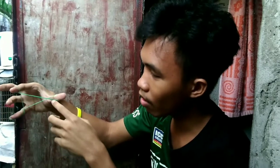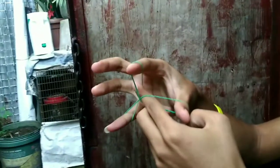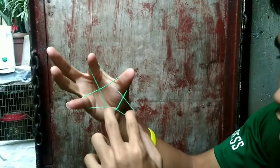Then twist to put the hole of the rubber band onto the smallest part of your finger. Then on the other side, go through the thumb's hole of the rubber band, get the other side, and bring it close together like this.